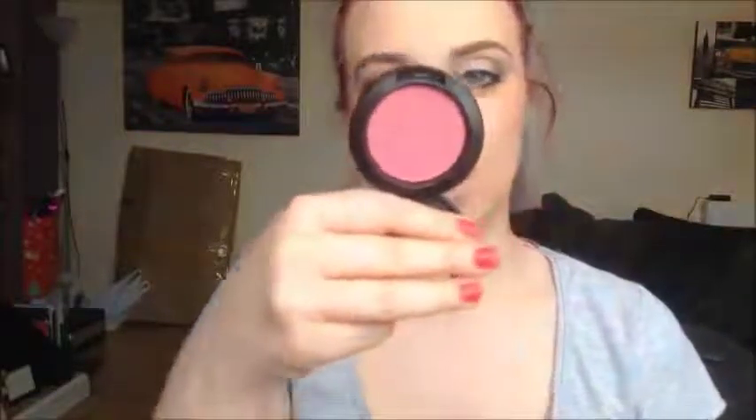For lips I'm going to use the MAC Saw lip pencil, Brave lipstick from MAC, and then a Dior lip gloss in Gloss Glow 256. Oh, I also forgot blusher — I'm using Dainty Mix by MAC, which is a sheer tone shimmer blush. I'll put that on my blush brush because I need a little bit of pink on those cheeks. I'll use the MAC Saw pencil to line my lips.